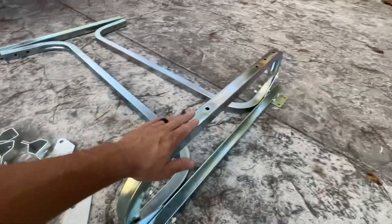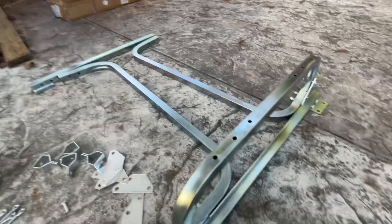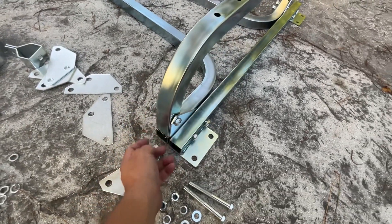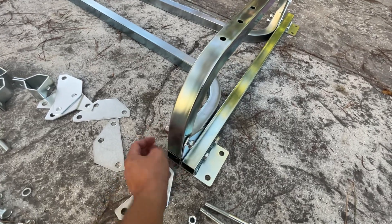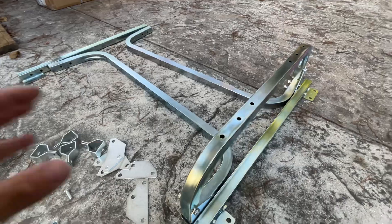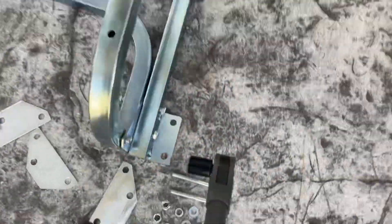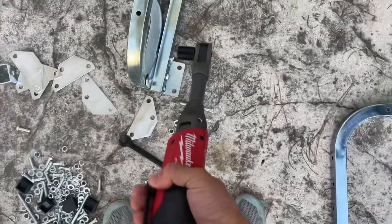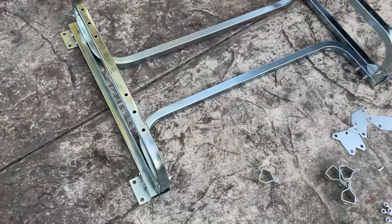These brackets here are going to be used to attach the bunks. With something like this I don't know the exact tolerances, so I'm going to get all the nuts and bolts in loose and then tighten it all up together just to make sure everything lines up. Now I'm going to go ahead and tighten these bolts up, then we'll put the wheels on.